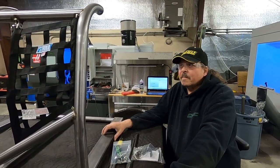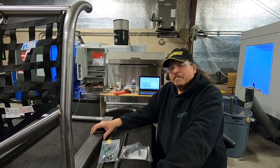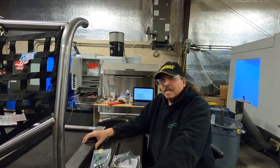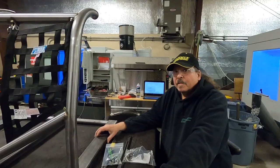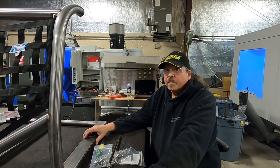Hey everyone, we're back with Troy today and we want to show you our new window net kit design. If you follow us on Facebook you've probably already seen it — it's been a popular deal. We actually have a horizontal and a vertical option depending on how you want it. The horizontal gets out of the way quicker for the horse, but the vertical is more out of your way when you're driving the car.